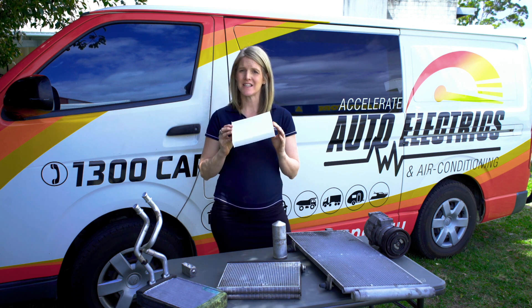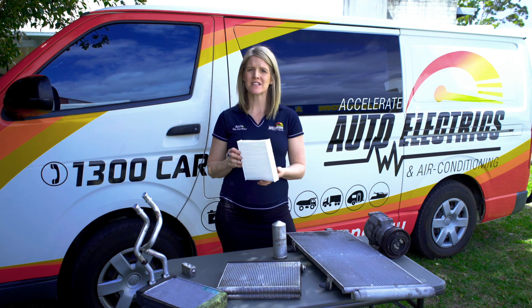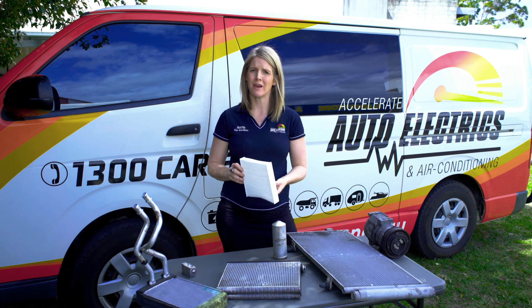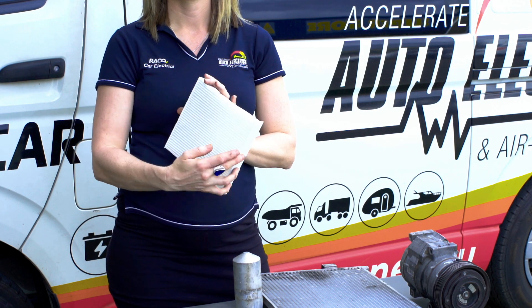Another important component of your AC system is the cabin filter, also known as a pollen filter. This filters the air that is blowing into the cab of the vehicle. Often when there are bad smells or poor airflow coming from your air conditioning, it is because of a blocked or dirty cabin filter.